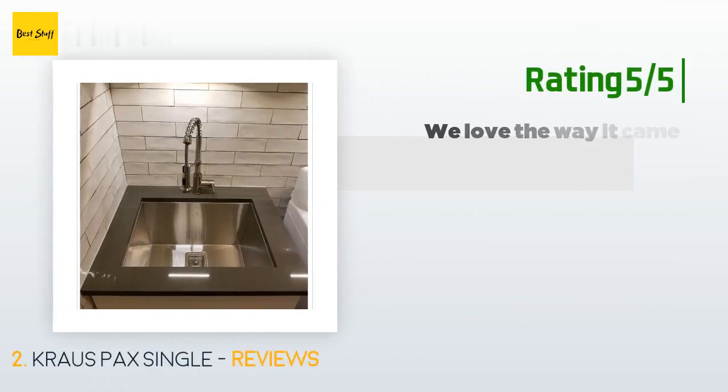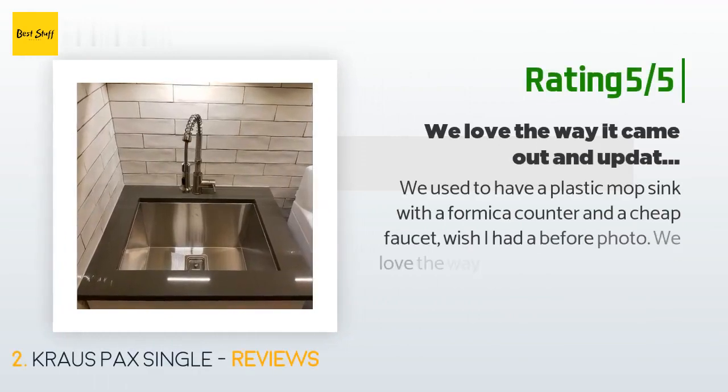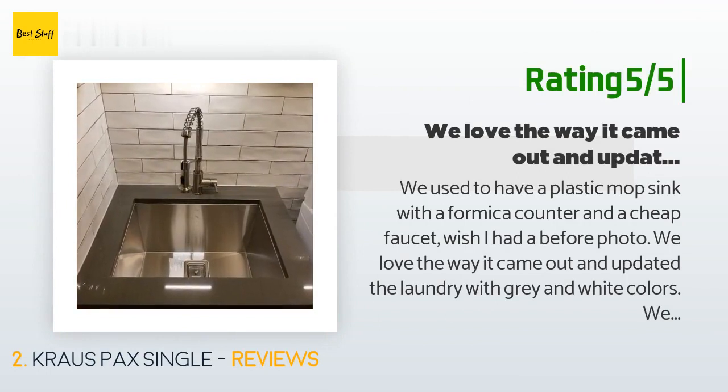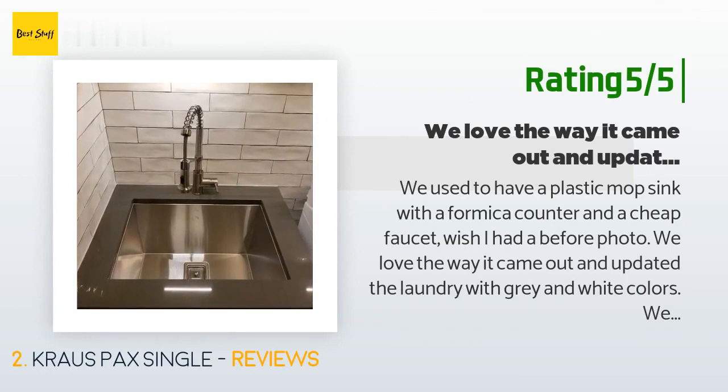Another happy customer said: "We used to have a plastic mop sink with a Formica counter and a cheap faucet — wish I had a before photo. We love the way it came out and updated the laundry with gray and white colors. We bought a scrap piece of quartz from a countertop integrator and had them install the sink with the new countertop. It worked great. I wouldn't try to install this myself — you need to know what you're doing. Love it."